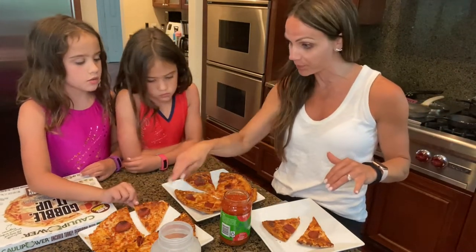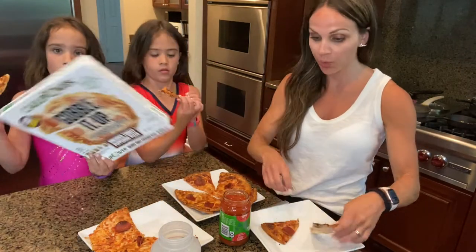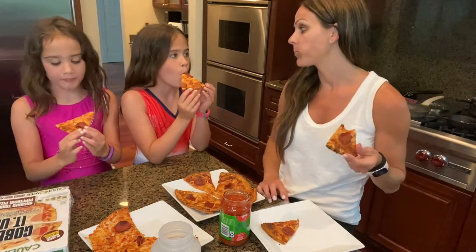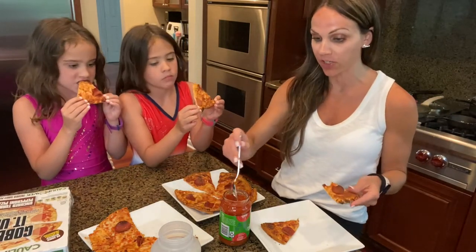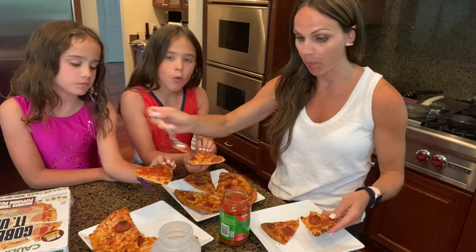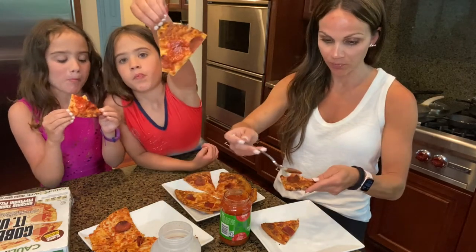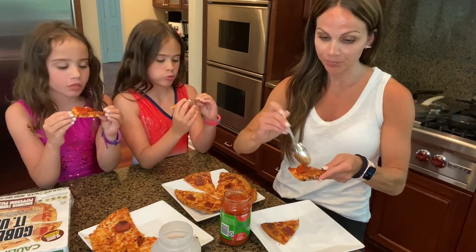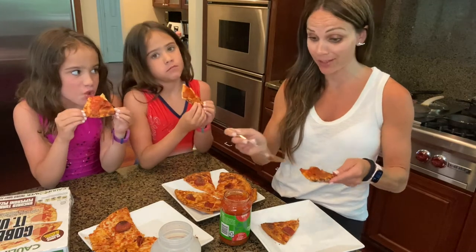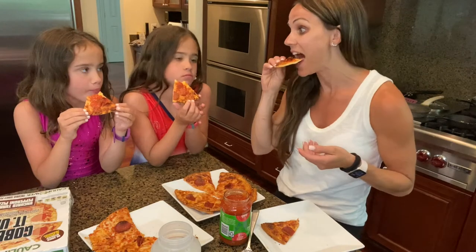Okay girls, which one do you want to start with? The Cali. So we're starting with the Cauliflower one, which we already know we like. So good. I do want a little more sauce — we just kind of sprinkle it on like that. We are just sauce people in general. It just has such a good taste. I like cauliflower, and they've never actually eaten it — they'll tell you they don't like it, but they've never actually tasted it. But they love this pizza.